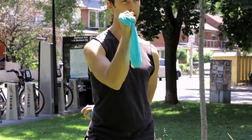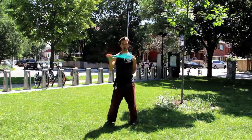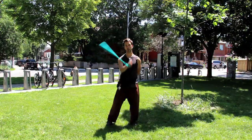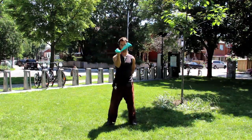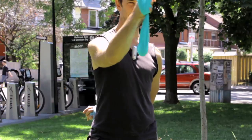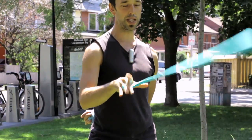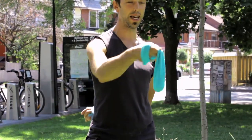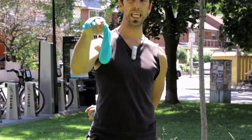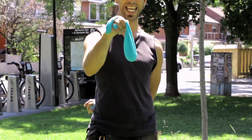Wrapping towards your pinky is also great — you can wrap up and bounce, or wrap up and hold, though that's a bit awkward. We're going to focus mostly on wrapping up towards the thumb into what some of us call a key grip, because you're holding it the way you'd hold a key.